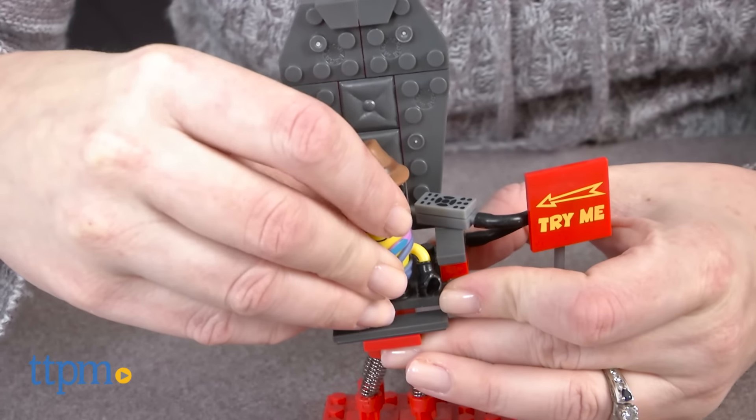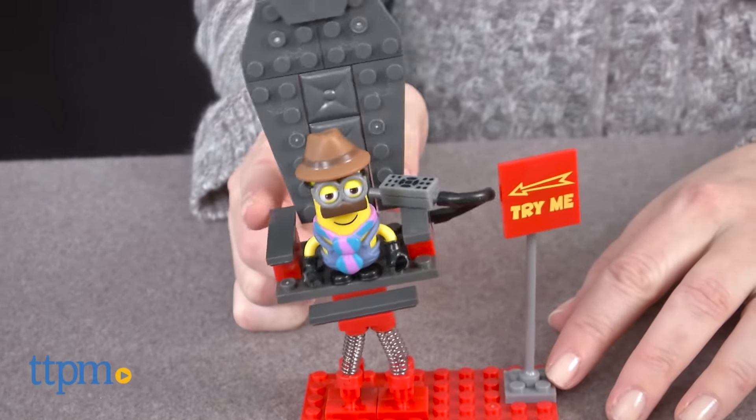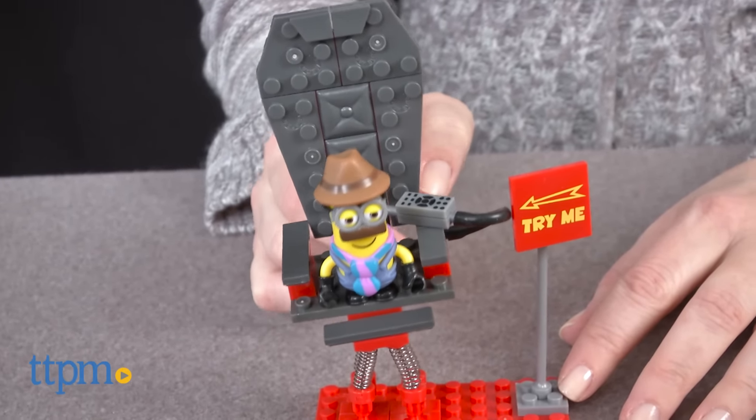It took us 12 minutes to build this and the instructions were easy to follow. This is a fun way to build and play out one of the scenes from the movie Despicable Me.